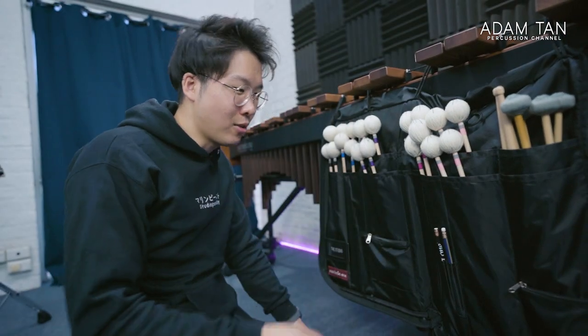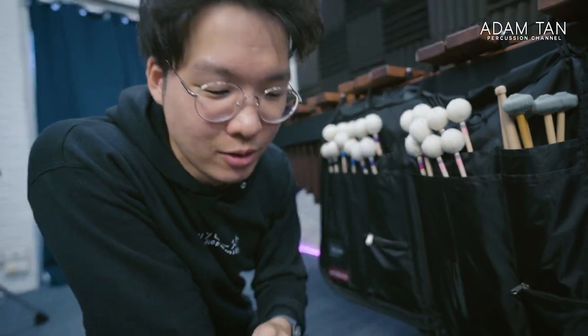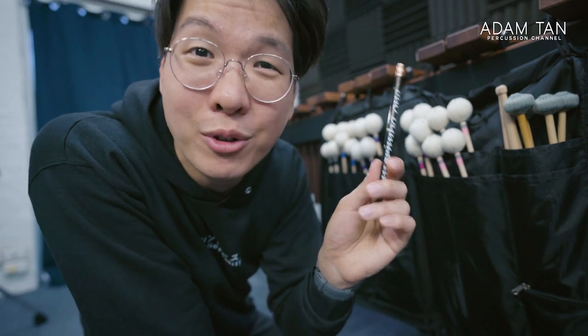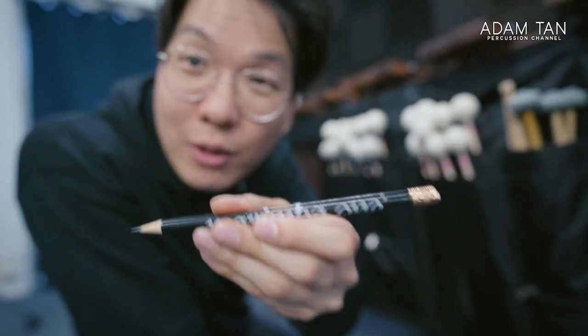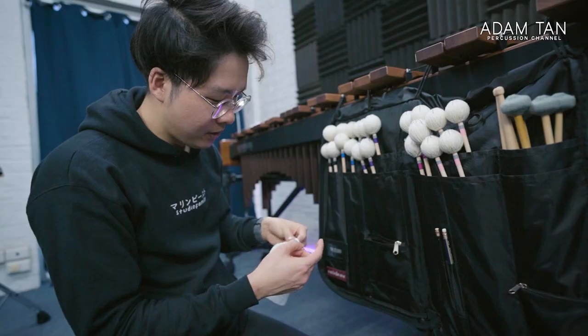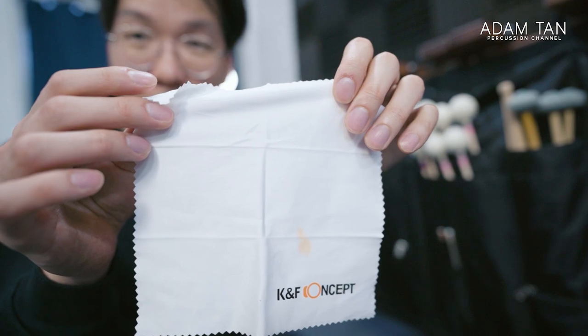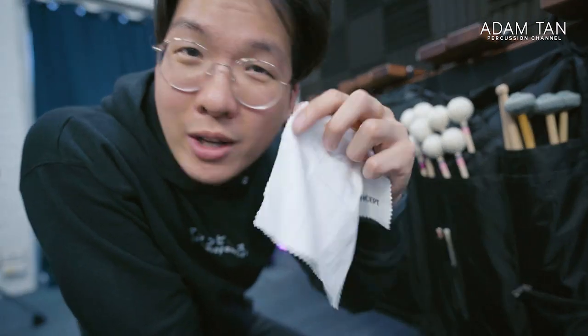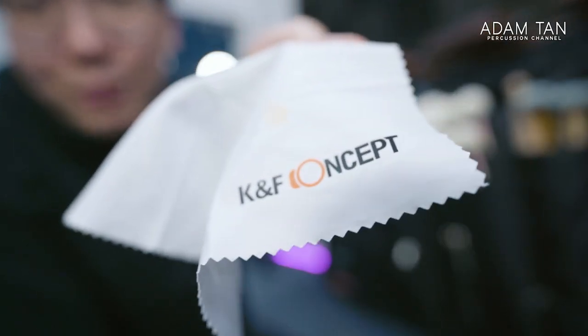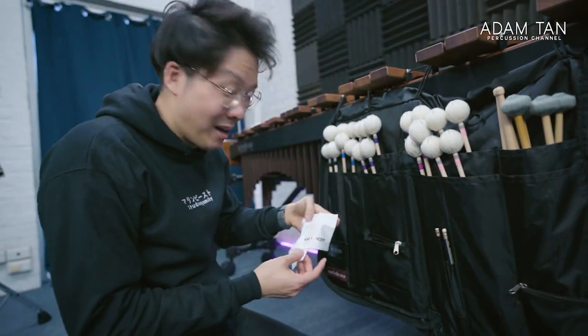Now let's talk about the other things in my stick bag. I've got pencils — pencils are super important because in rehearsal and practice, making annotations just makes your life easier and you look more professional. This is my original Marimba One pencil; I have two of these left — Marimba One, please make more pencils! Another secret weapon: a microfiber cloth. Even if you don't wear glasses, a microfiber cloth is awesome — you can clean your phone, camera lenses, so many things. This one is a K&F Concept cloth that came free with an ND filter.